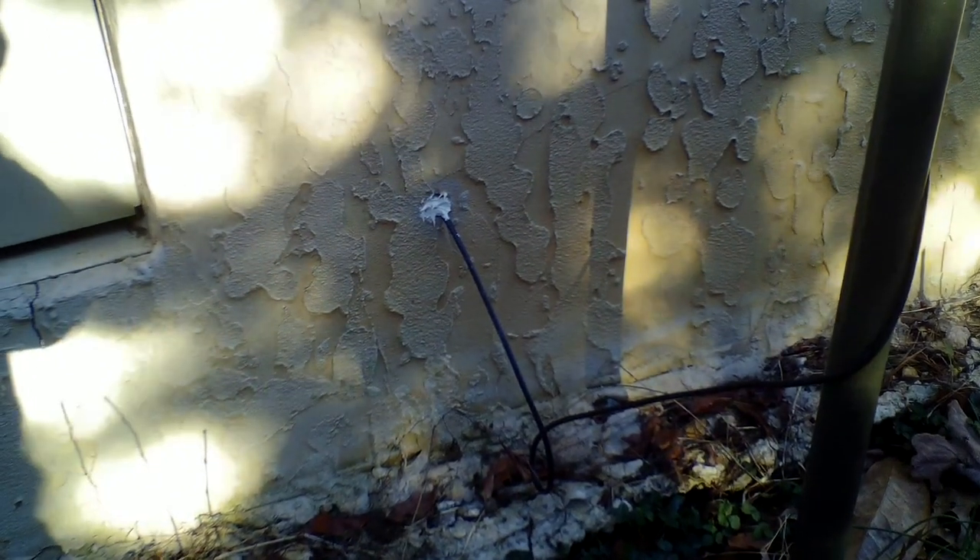I already had a hole in the foundation where they had run satellite coax cable, and I wasn't using that satellite dish anymore. So I utilized that hole, ran the coax through there into the crawl space under the house, and then drilled a hole up through the floor to the radio room.